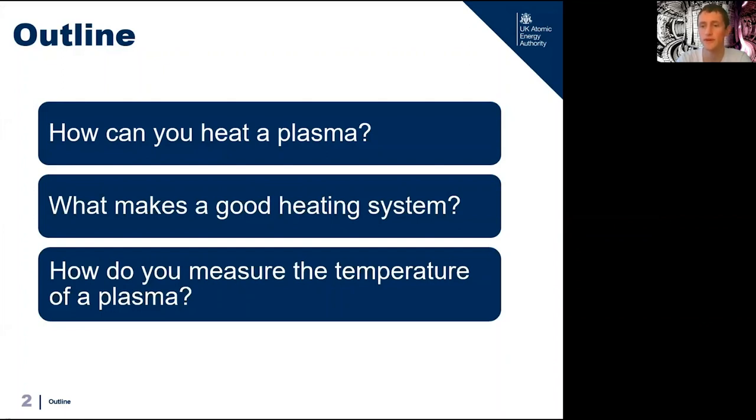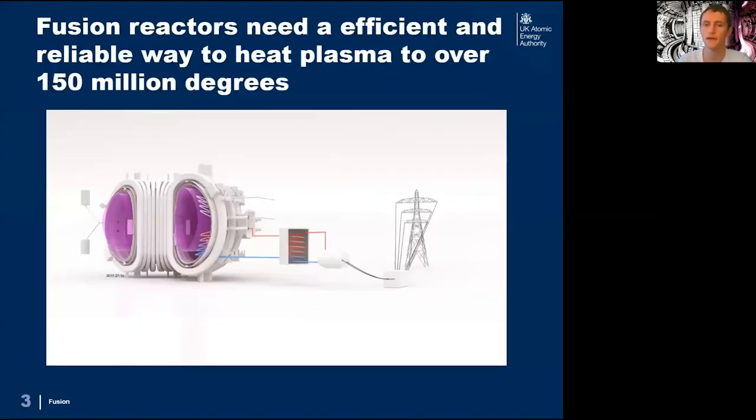We'll also cover a fourth special heating method which occurs naturally, which is called alpha particle heating. Before we talk about the heating methods we'll quickly talk about what we actually want from a good heating system.